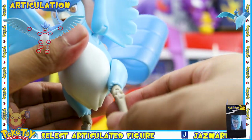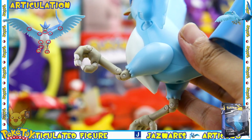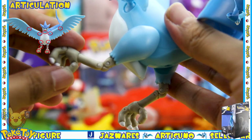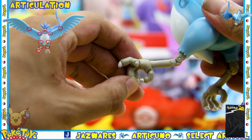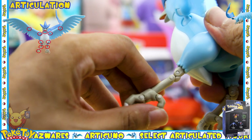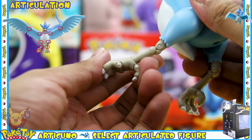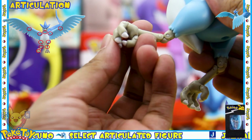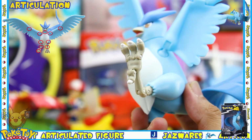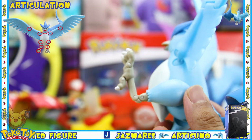There is a double jointed knee, which you can see better from the side shot, as well as a swivel on the ankle. Each of the four toes are on a hinge so you can basically scrunch them all together so that it looks like it's holding on to something, or you can flatten them all out so that the feet are completely flat.